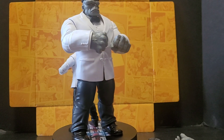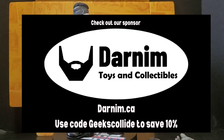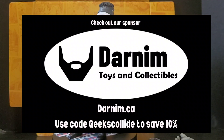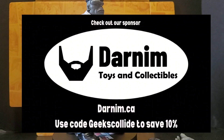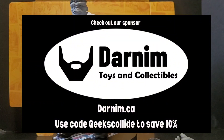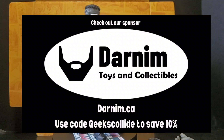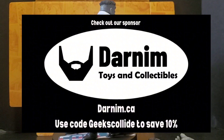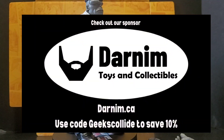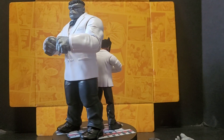If you would be so kind, please visit our sponsor, Darnim Toys and Collectibles — darnim.ca, link in the description below. All your action figure needs. They used to sell Marvel Legends; I don't really think they have too many left anymore, but lots of wrestling and lots of other things. They're just great — check them out. Use code 'Geeks Collide' to save yourself 10% on checkout.